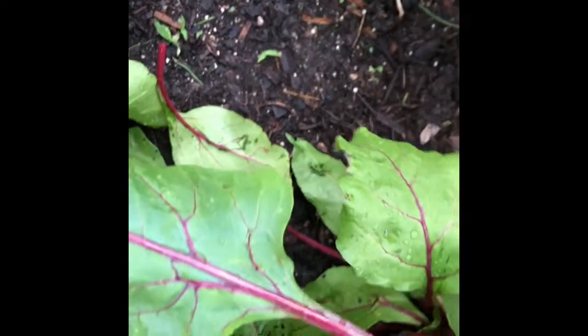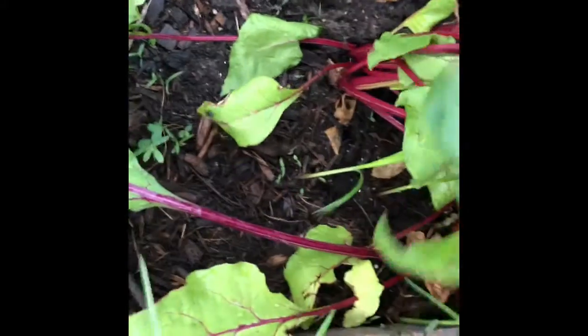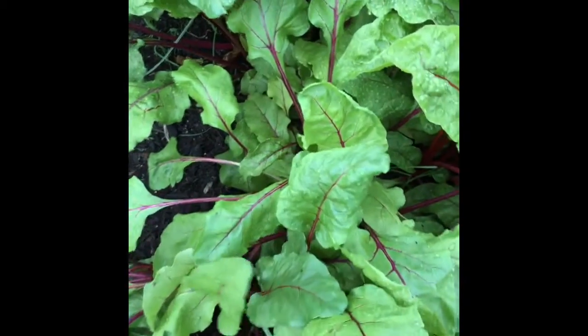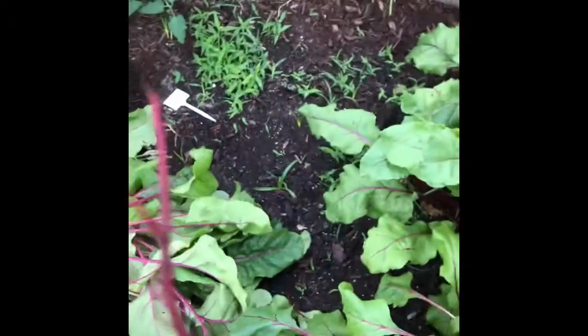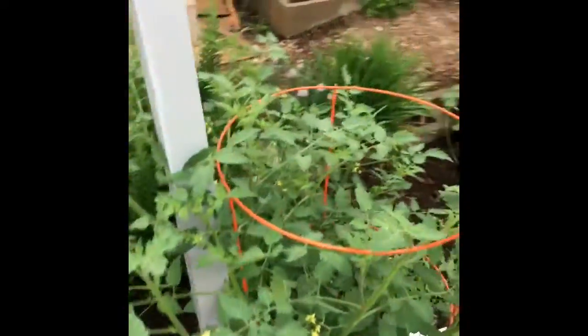I did crowd some of these out. I didn't go through them as well as I should have to weed them out a little bit so that the size would have gotten bigger, but for the most part I'm happy with the way they turned out. I love how vibrant the color is on these beets and their greens — they just are so beautiful.